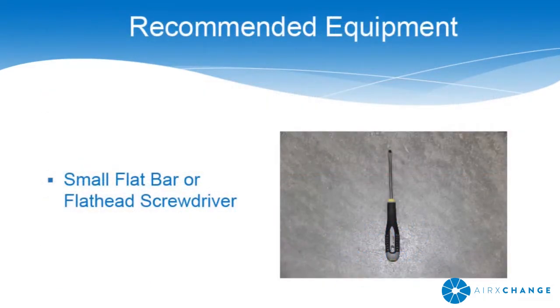The procedure shown in this demonstration requires a small flat bar or flathead screwdriver.